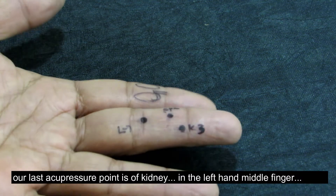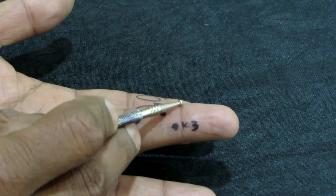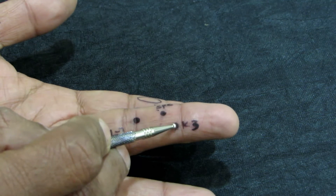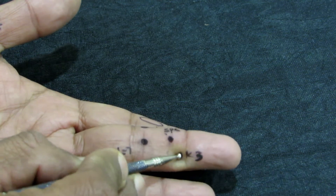Friends, the last point is the kidney. This is our eye area — this is the lower part of it. Give stimulation here: press, rotate and release.